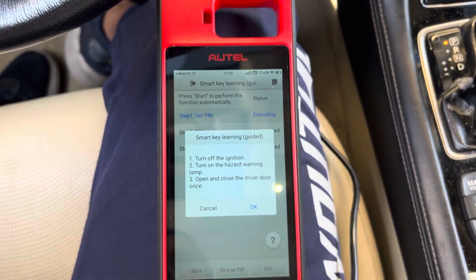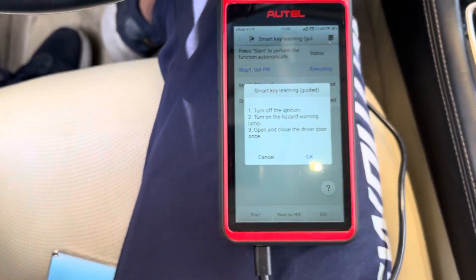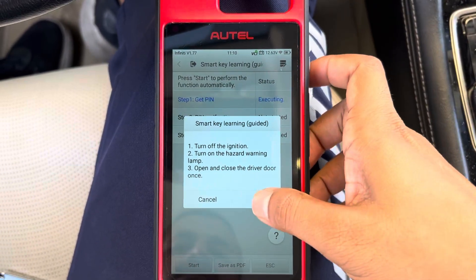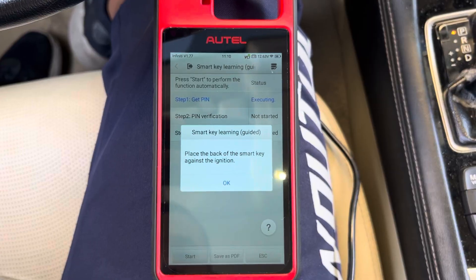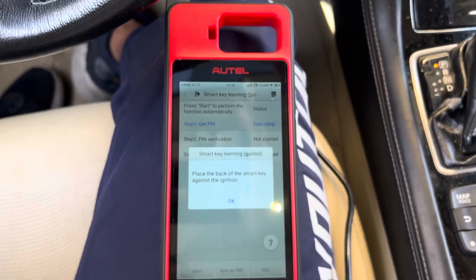Turn ignition off. Open the door and close. And press OK. Place the back of the Smart Key against the ignition.